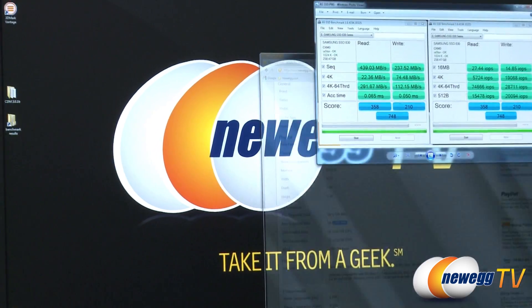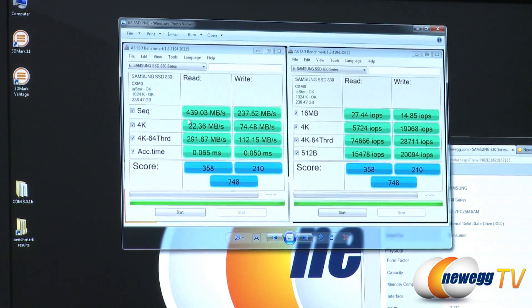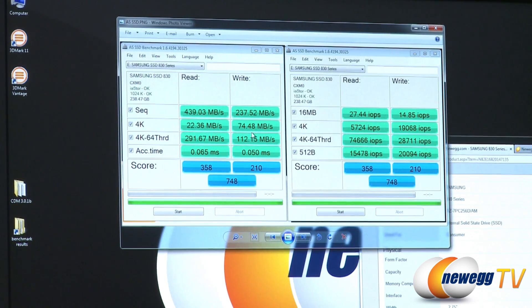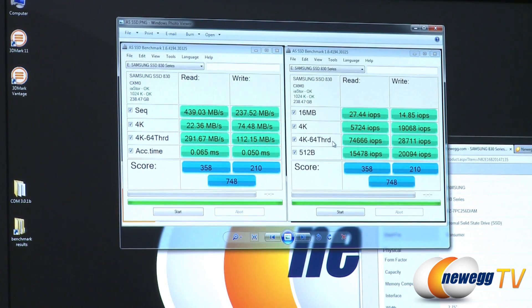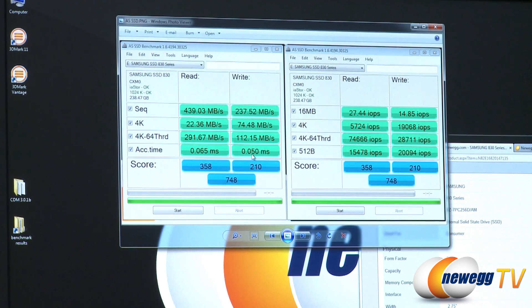Next up is AS SSD, which is specifically made for SSDs. Here we can see sequential reads of about 440 megabytes per second and writes about 237 megabytes per second. I like to point out the 4K numbers for SSDs because that's one of the greatest differences you'll see in day-to-day use — 22 and 74 megabytes per second respectively. For IOPS in the same test, we get 74,666 and just shy of 30,000 for our 64-threaded test. The overall AS SSD score is 748. Access time is 0.065 milliseconds for read and 0.05 milliseconds for write.